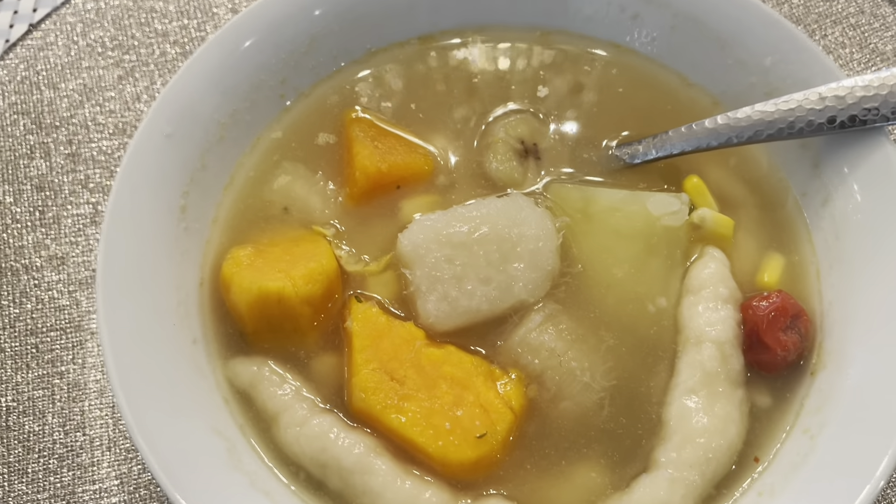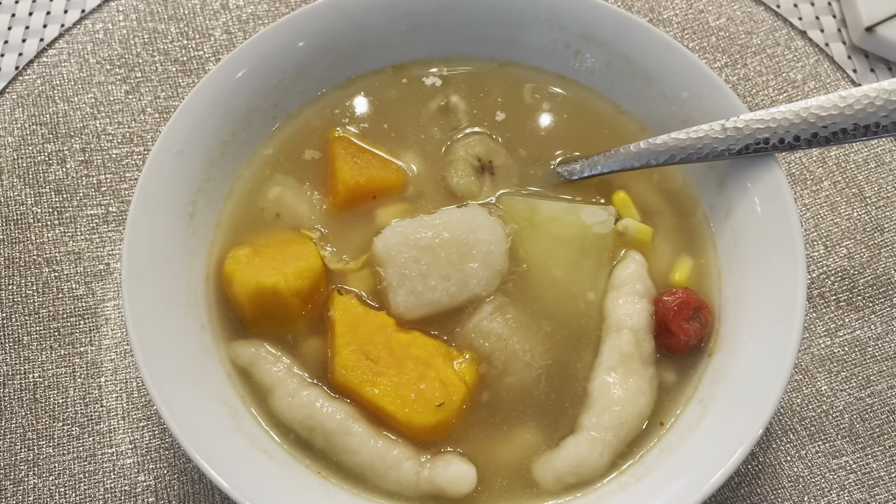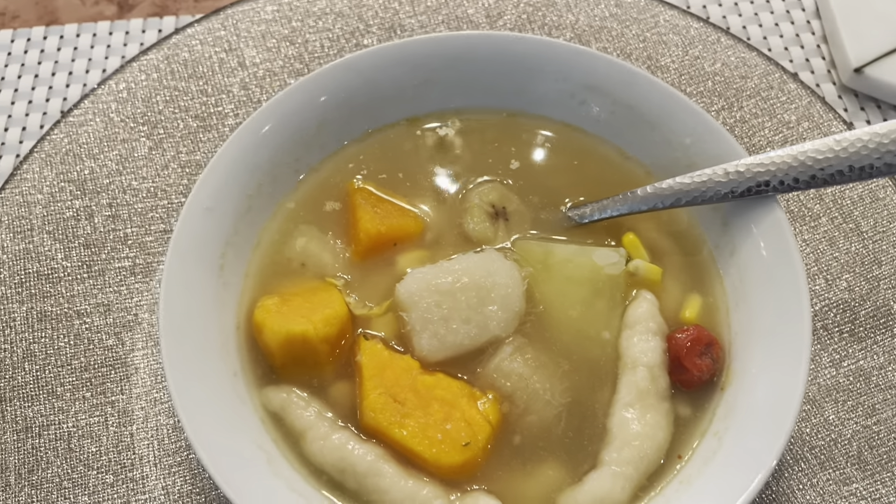This is what it looks like in the bowl — some nice good homemade soup, guys. Can't go wrong! We're about to eat our nice bowl of soup. Smells good! It's very very hot — wow, that really hit the spot. So yummy, very very good!